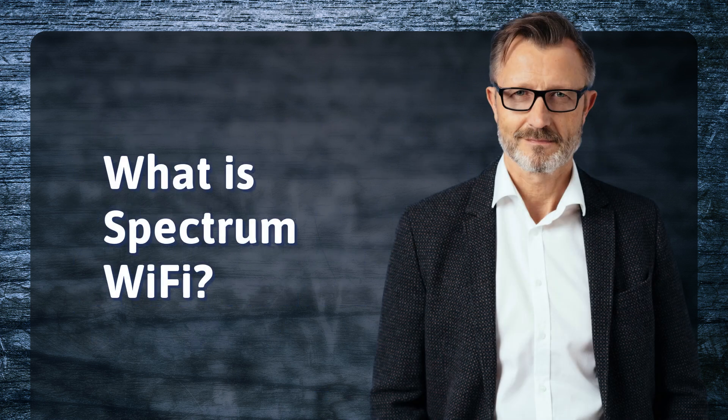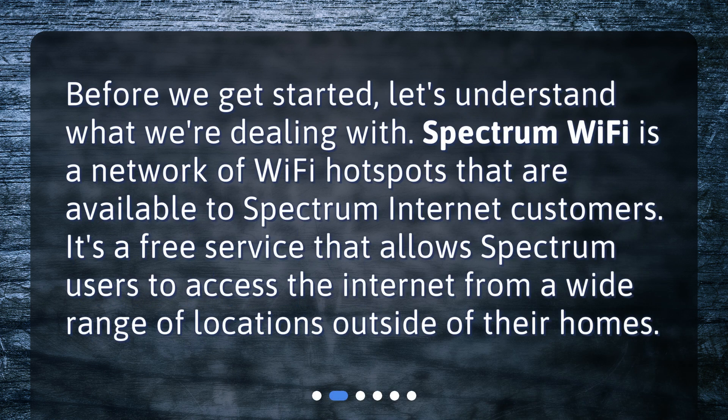What is Spectrum Wi-Fi? Before we get started, let's understand what we're dealing with. Spectrum Wi-Fi is a network of Wi-Fi hotspots that are available to Spectrum internet customers. It's a free service that allows Spectrum users to access the internet from a wide range of locations outside of their homes.